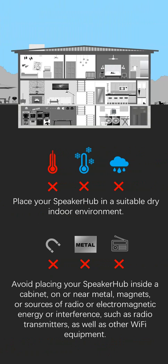Place your speaker hub in a suitable dry indoor environment. Avoid placing your speaker hub inside a cabinet, on or near metal, magnets, or sources of radio or electromagnetic energy or interference, such as radio transmitters or other Wi-Fi equipment.